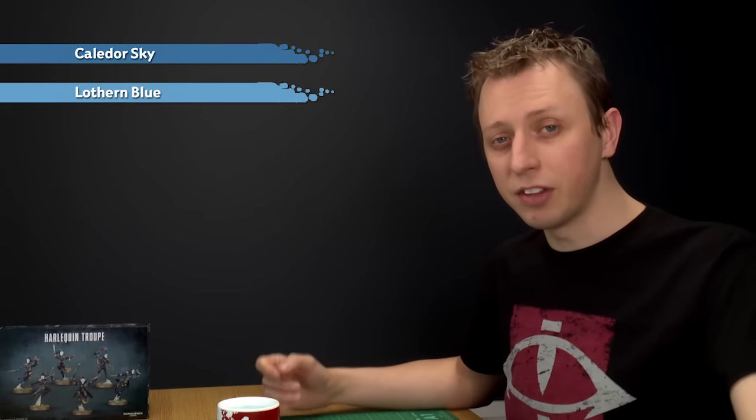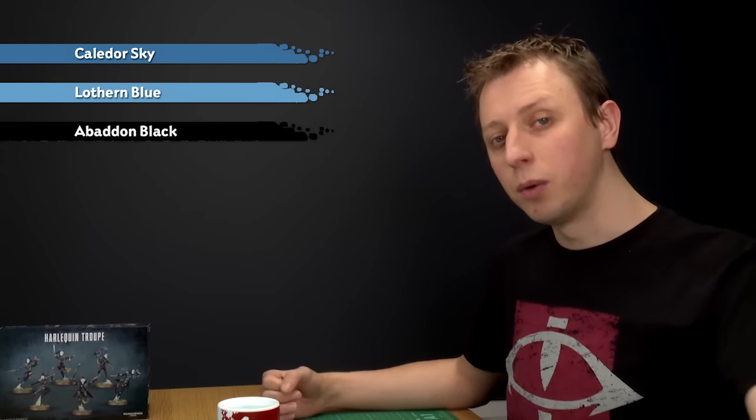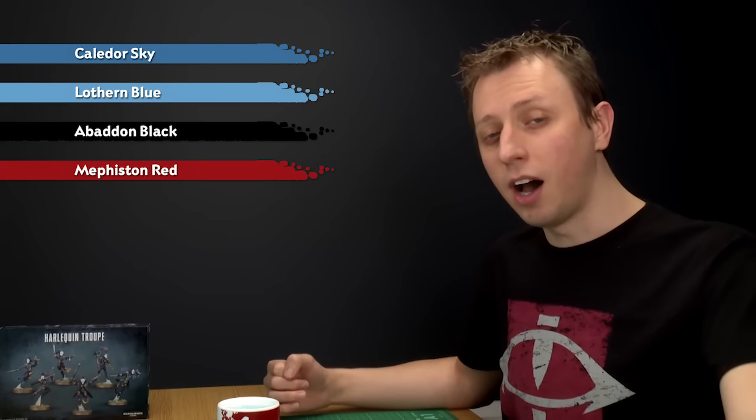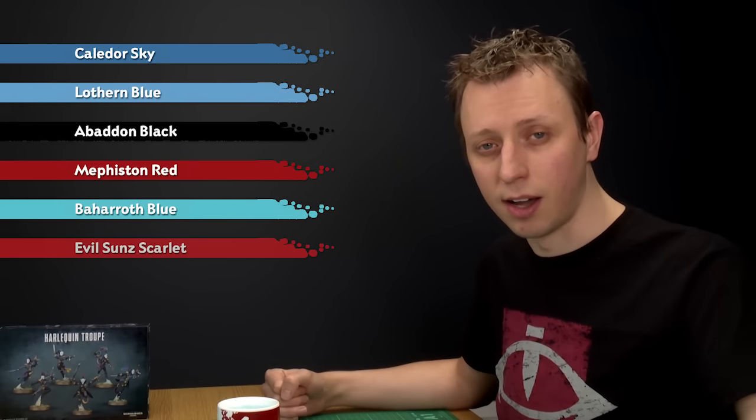The way to do it is to first establish one of your colours. We're going to go for the colour scheme of the Mask of the Midnight Sorrow, which is the one with the red and blue diamonds you can see on the box. However, you can do any colour scheme you want — just follow the same steps but swap out the colours. We'll start by establishing the blue, so we'll begin with a base coat of Calidore Sky, then layer all over it with Lothan Blue. After that we'll mark in the pattern using Abaddon Black, then paint all the red diamonds using Mephiston Red. Finally, we'll highlight: Baharoth Blue for the blue, and Evil Sun Scarlet for the red.